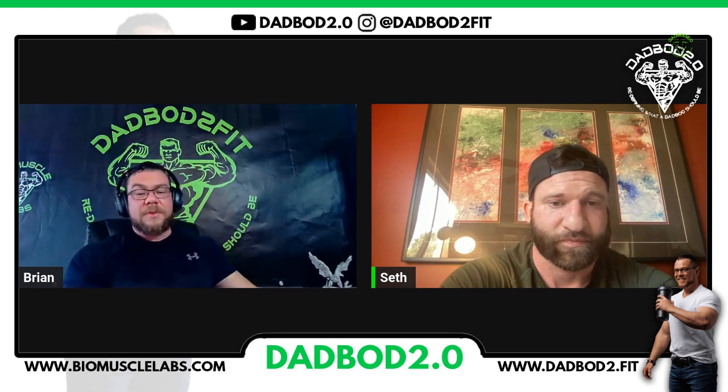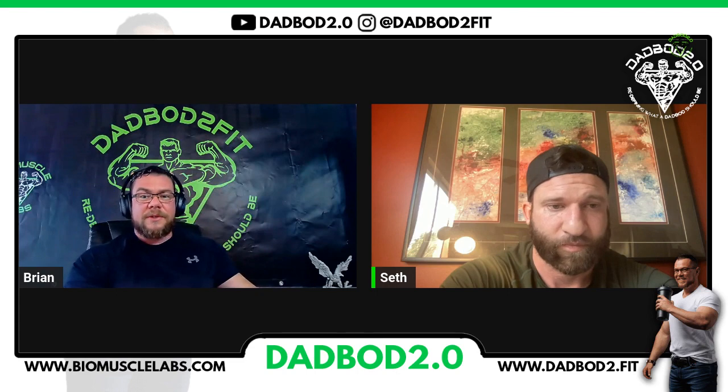Anyways, if you guys have any topics relating to MK677 that you want us to go over in the future, please let us know in the comment section. We'll be happy to answer any of your questions. Thank you guys for watching. Make sure you subscribe to both of our channels and we'll see you in the next video here soon. Take care.